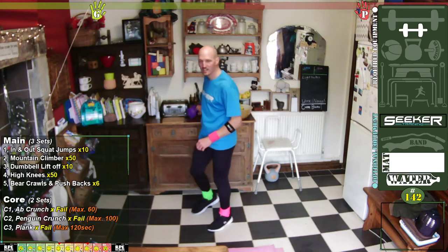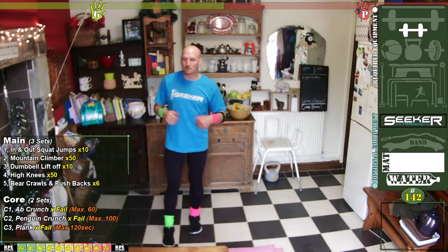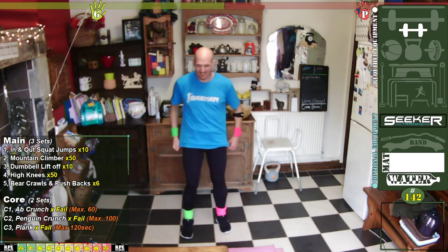Rest. Get your dizziness back, get your breath back — nice deep breaths. High knees.